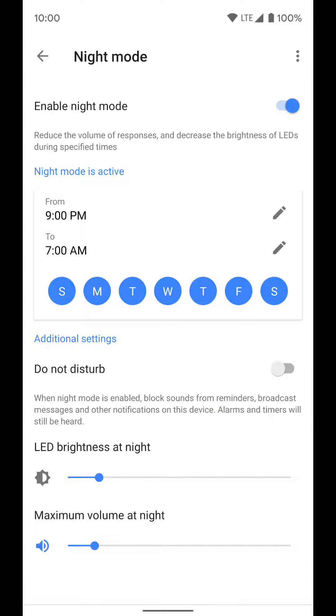At the bottom it will adjust all of these things: it'll turn on do not disturb if that's what you want, it'll adjust LED brightness to whatever you've set, and it sets the max volume at night.